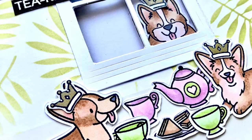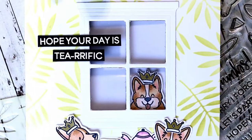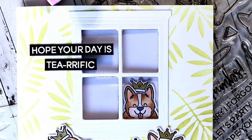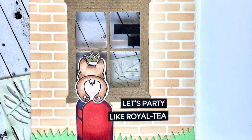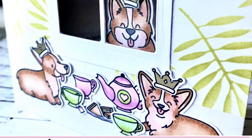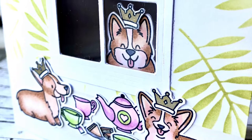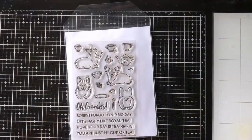Hi everyone, it's Ali, and welcome back to the Heffy Doodle YouTube channel. Today I have a fun little window card to share with you with a surprise on the inside, which is the other side of the window. I'm also going to share some of my current favorite tools and a hack or two as well, which I hope you find useful.